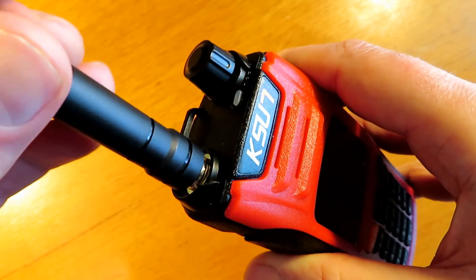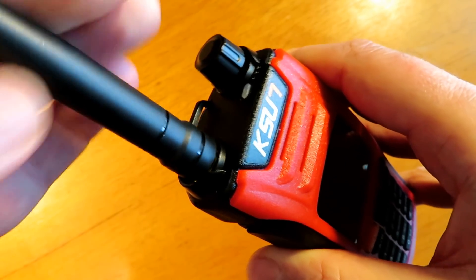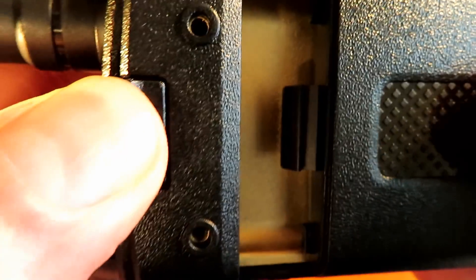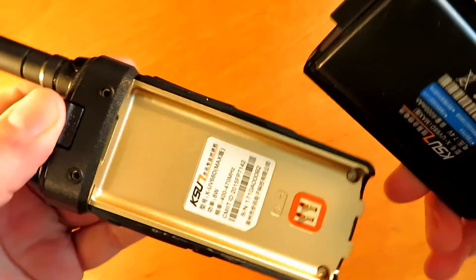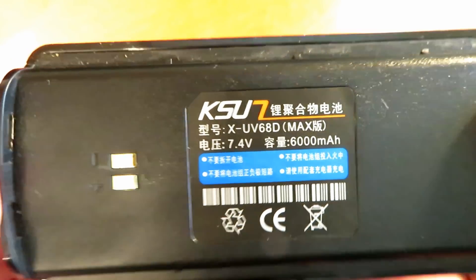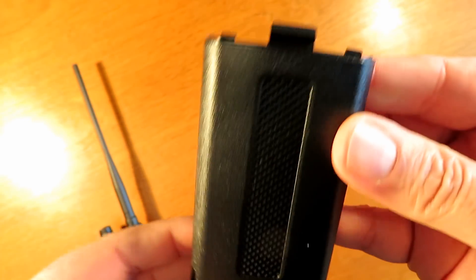It's a male SMA connector at the top of the radio and the antenna screws nice and firmly into that. It's a nicely made radio. The battery just pushes off, slides off nice and easy, no struggles there. As already mentioned, a 6Ah 7.4V lithium battery.